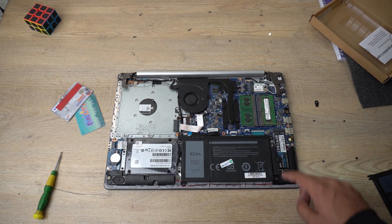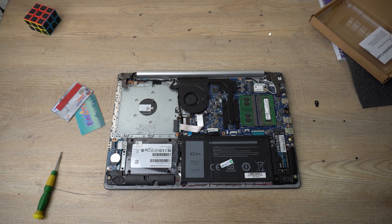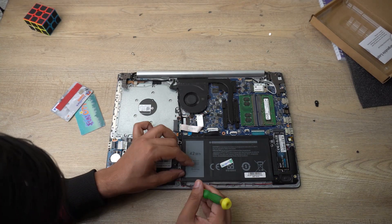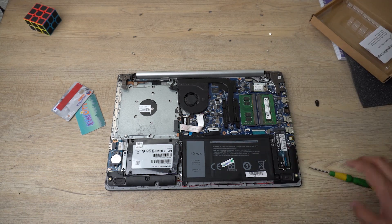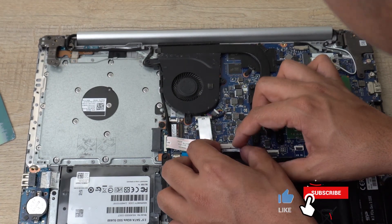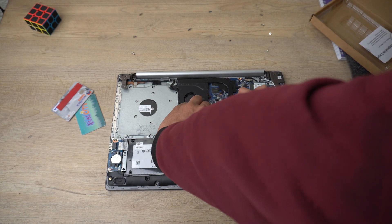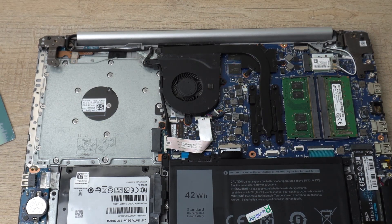Now we're going to screw in all four screws that we removed from the old battery. After screwing all four screws, we're going to reconnect the battery connector to the laptop as well — put one side in first, then the other side, and gently press it inward.